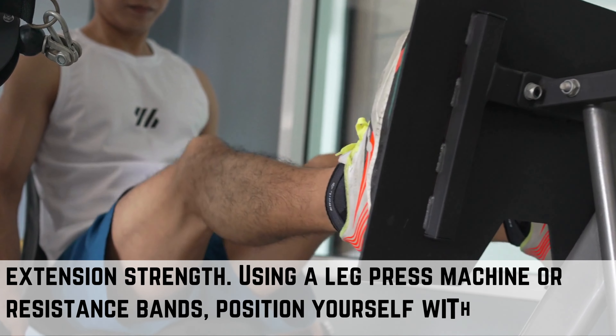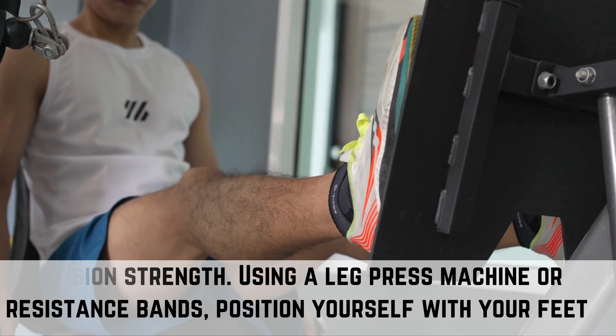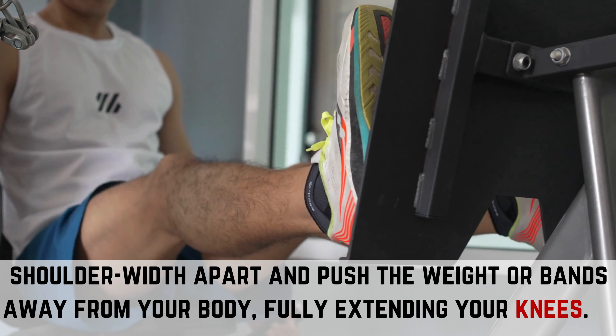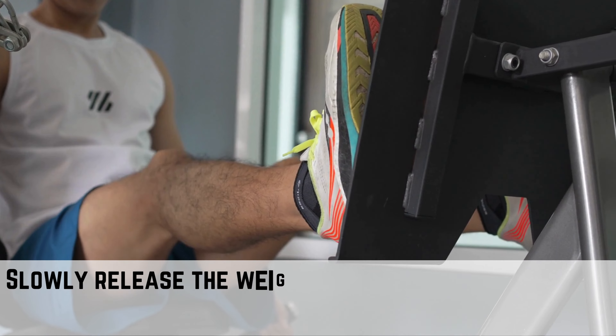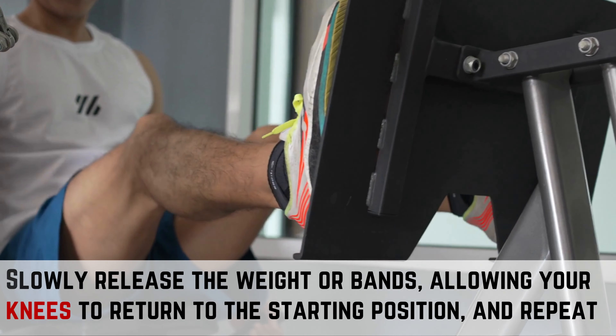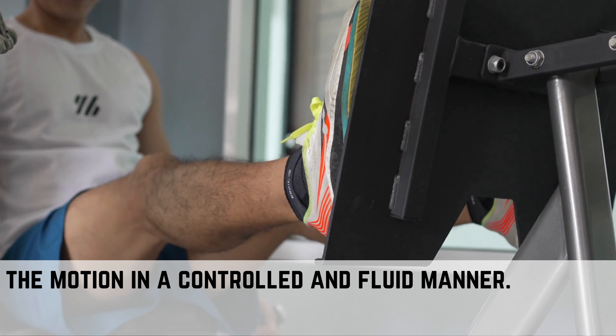Using a leg press machine or resistance bands, position yourself with your feet shoulder-width apart and push the weight or bands away from your body, fully extending your knees. Slowly release the weight or bands, allowing your knees to return to the starting position, and repeat the motion in a controlled and fluid manner.